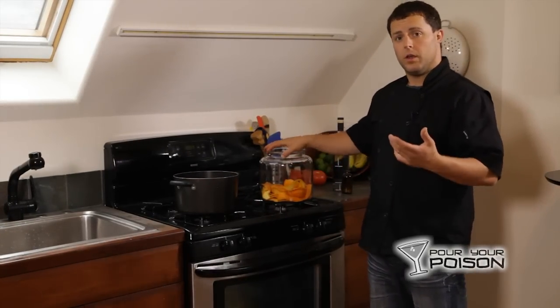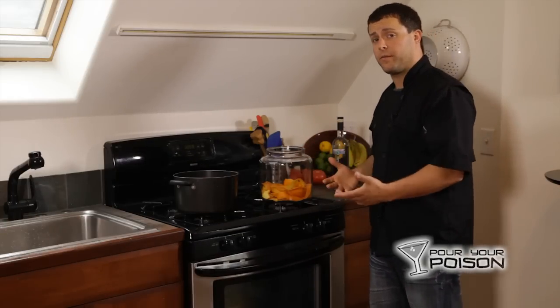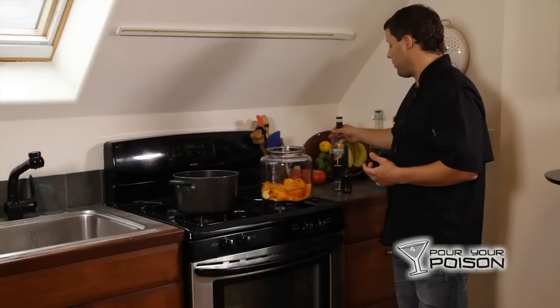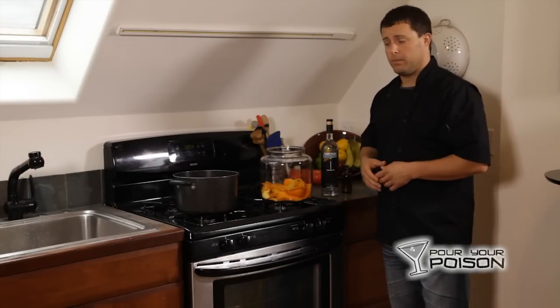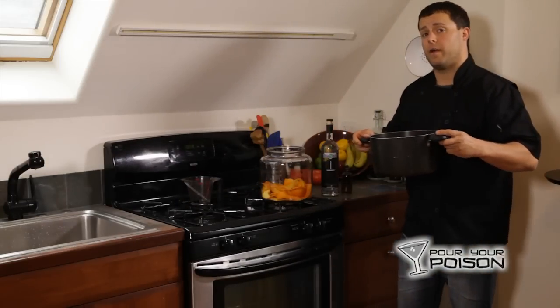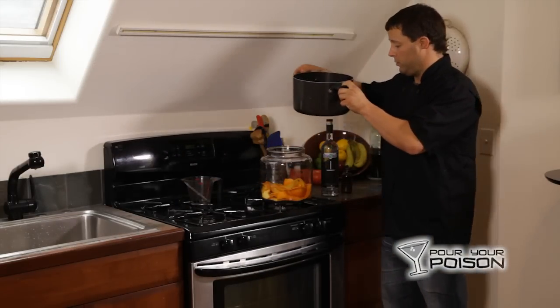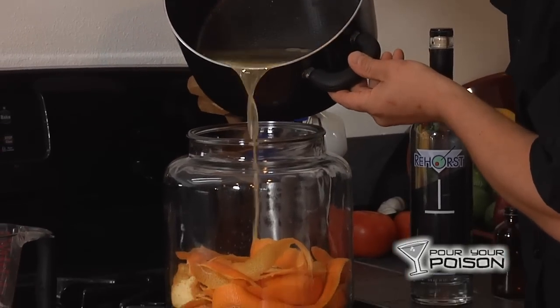The next step is dumping the solution over the orange peels. You want to pour it over the peels first at a warm temperature, before the vodka, just so you can heat the orange peels up to the appropriate temperature. Be very careful because sugar water will burn you severely. Dump the solution over the top.